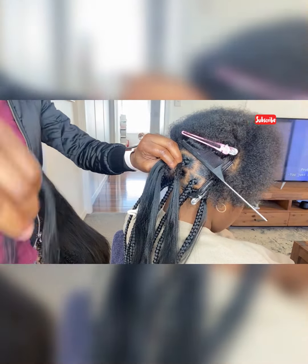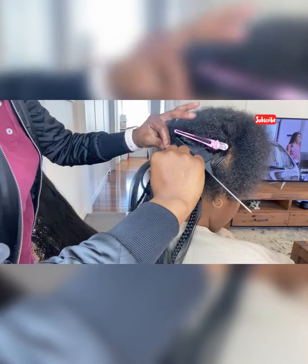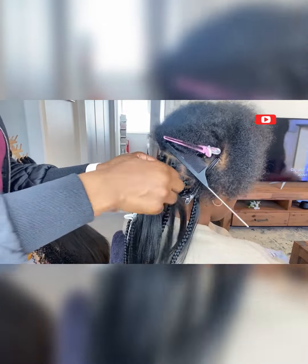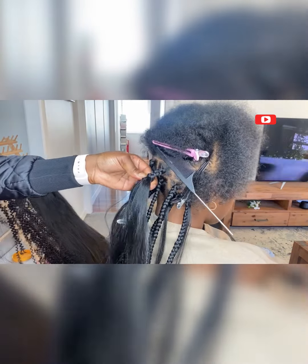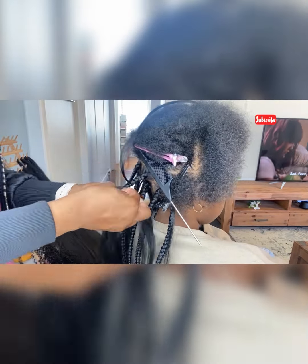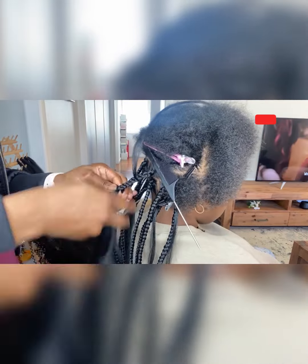Pay attention to what I'm doing with this installation. You'll see I've installed the braids and then I've put in a little piece of that same extension. Then I'm going to braid two steps down and pull out that little piece I added in when I started the braiding process. You can see that's just at the top of the customer's hair. I'll braid that all the way to the end and then move on to the next one.